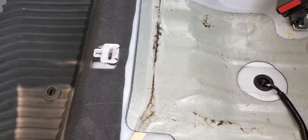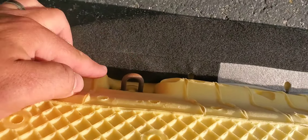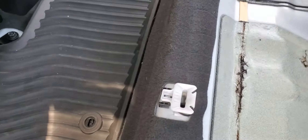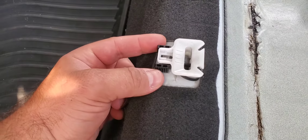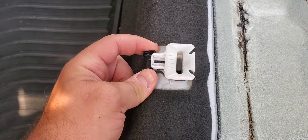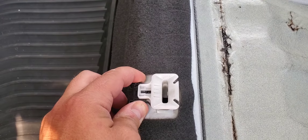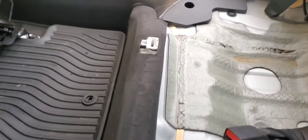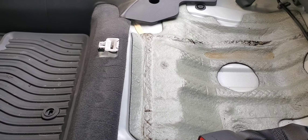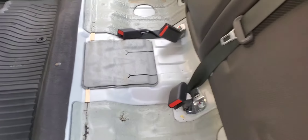Once you get that 10 millimeter screw out, you'll notice there are these little clips holding the seat down and holding these hooks in. What you want to do is pull up on the seat cushion, pinch on the side of these black tabs, and pull it toward the front of the car to release the hook on the bottom. There's one on the opposite side as well — do the same thing to release that hook and remove the bottom seat cushion.